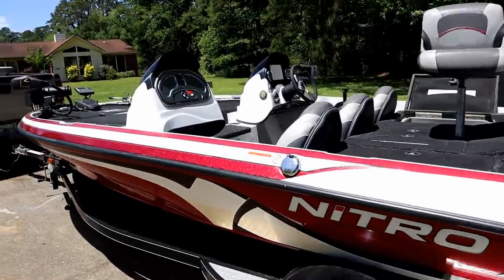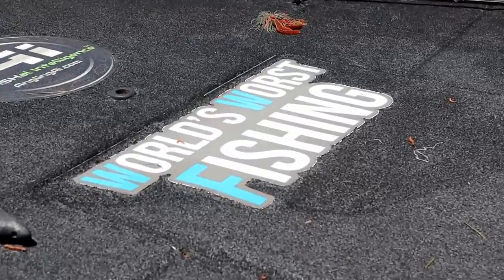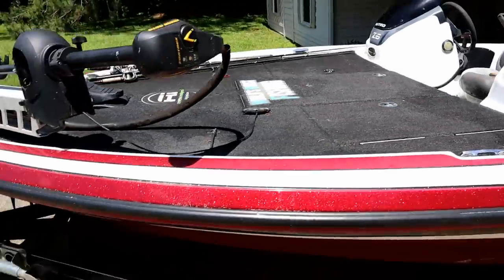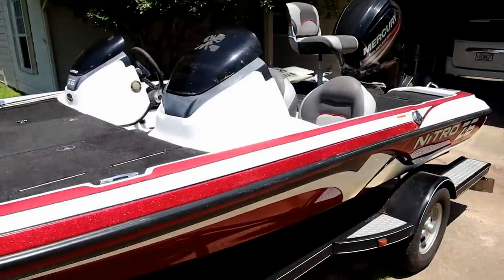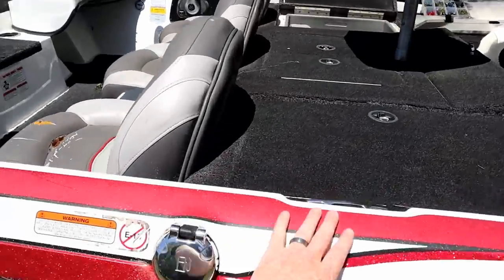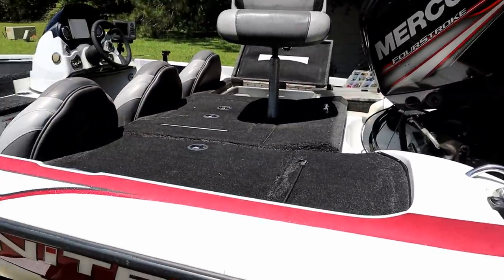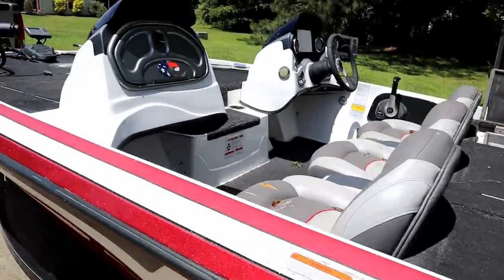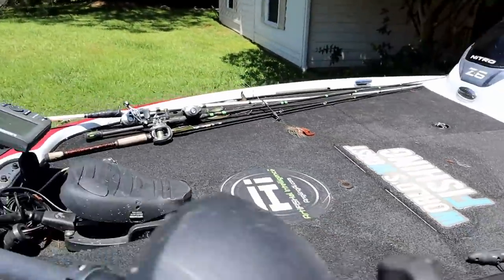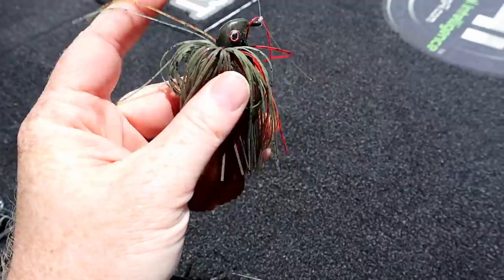Welcome back to the World's Worst Fishing, I'm your host Chris Jones. We've got the boat out today — I'm actually going to take my dad fishing later. I gave it a quick overhaul with the pressure washer and blew out some pine needles. Let me show you what I'm going to rig up.